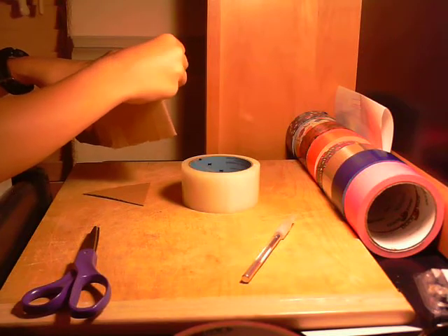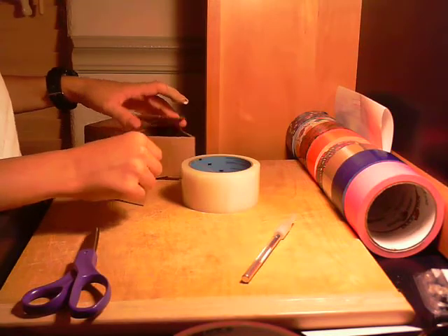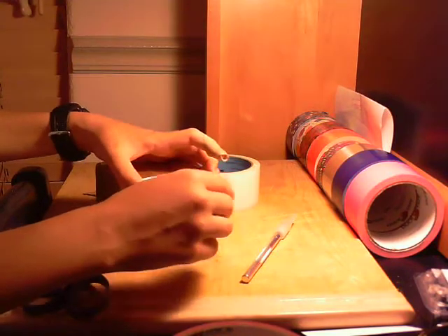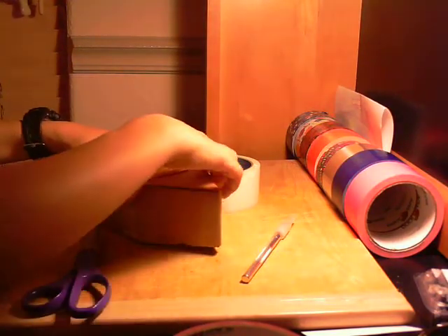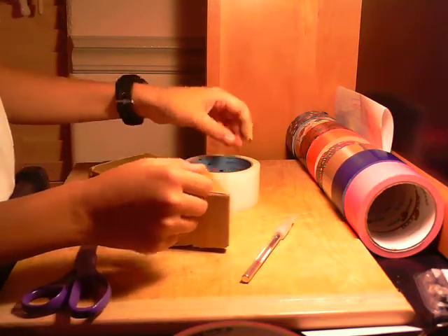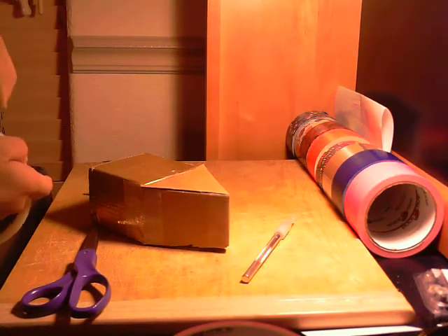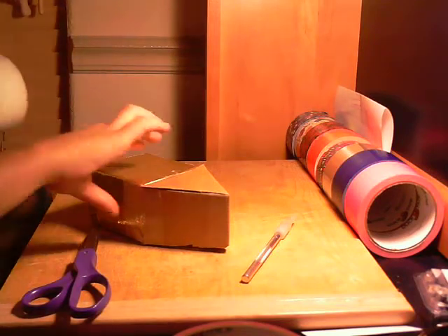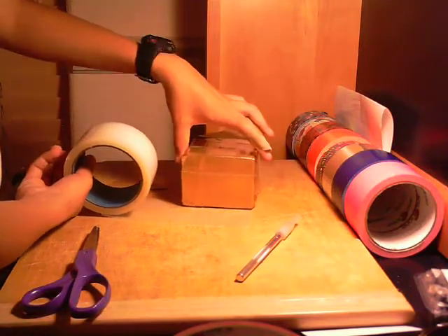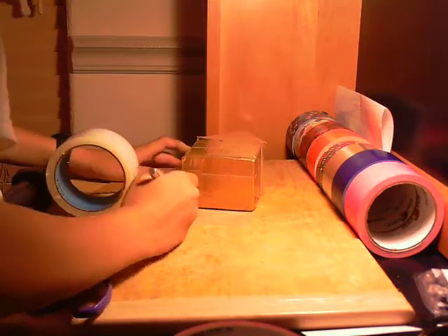After you've done that, you're going to tape it down with your clear or brown duct tape. All you gotta do — measure the bottom like that, get your X-Acto knife and cut it.